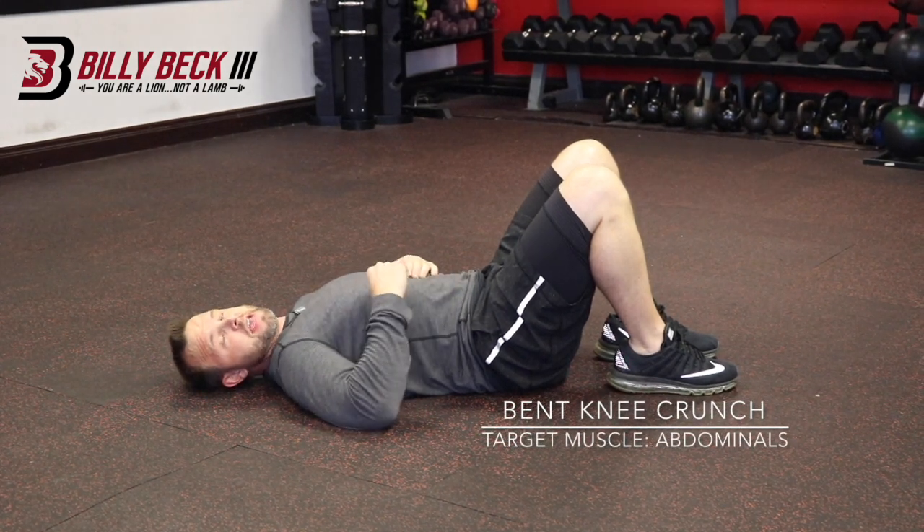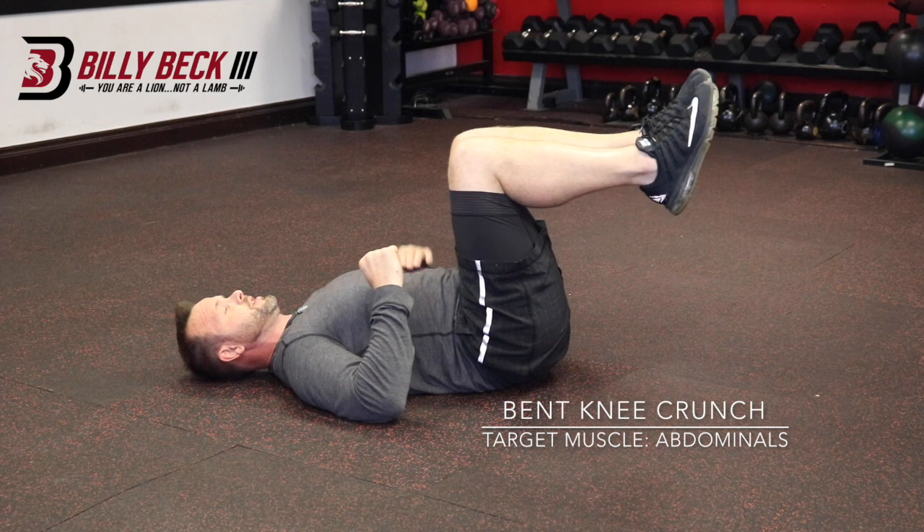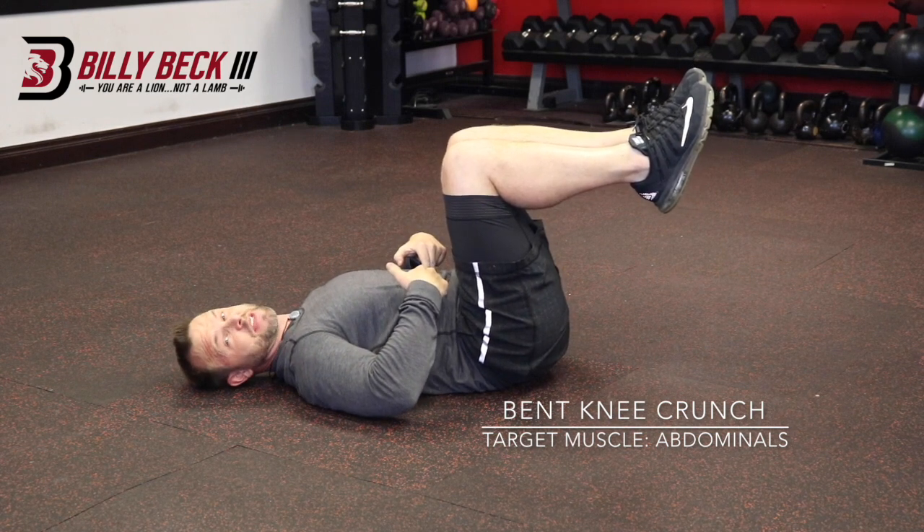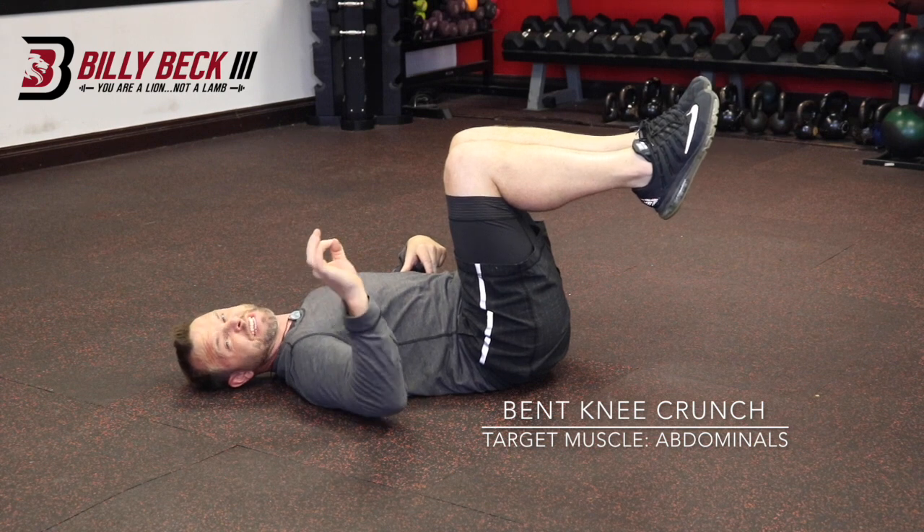Bent knee crunch, bent knee abs. So what you want to do: bring your knees up ninety degrees, keep your abs tight. You want to activate them the entire time — at no point will they disengage.